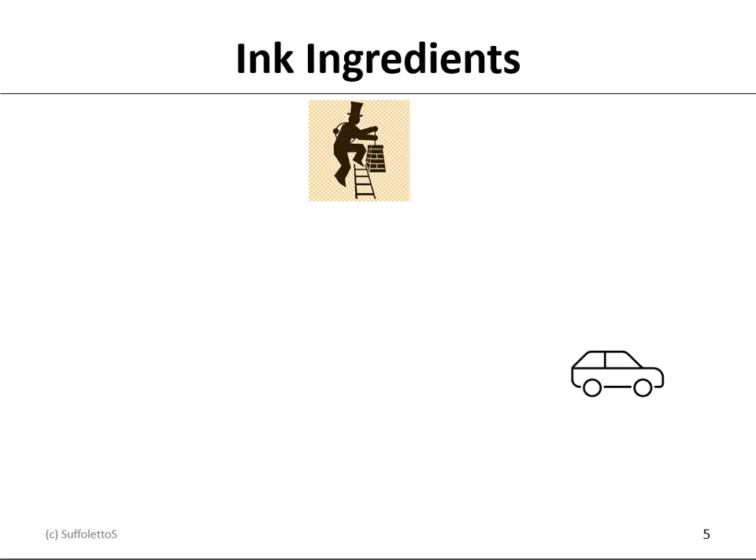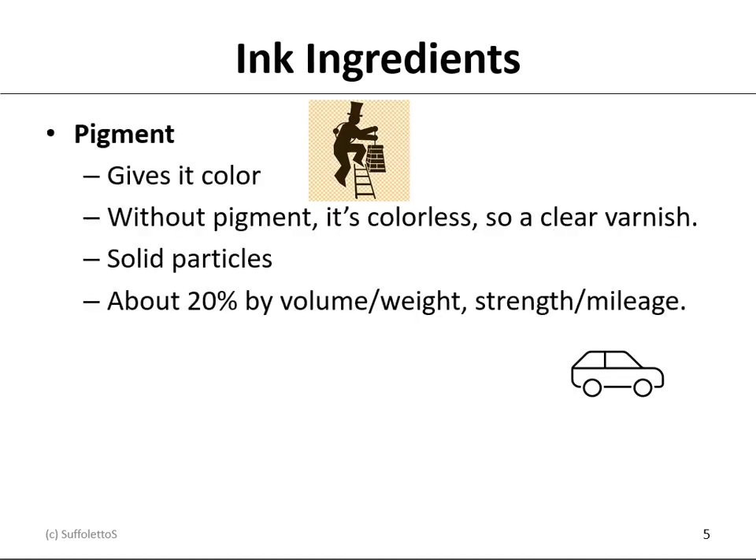There are basically two ingredients to an ink. Pigment, which gives it the color. Without pigment, the ink would be colorless — it would be clear, so it would be a varnish or a transparent white. Pigments are made out of solid particles, and about 20% of the ink is pigment by weight. The more pigment you put into the ink, the stronger the ink is and the more mileage or length you'll get out of it.